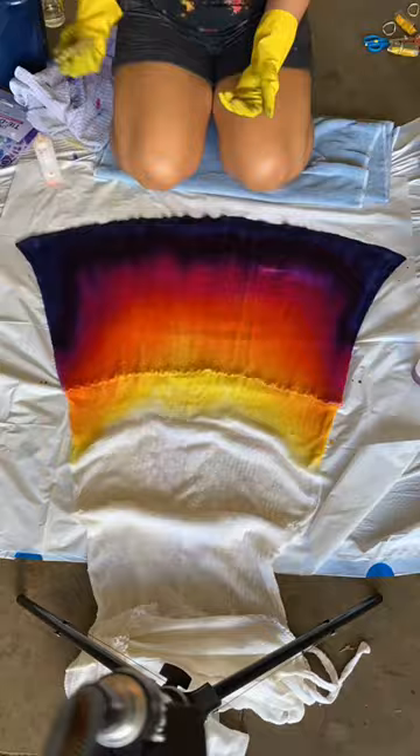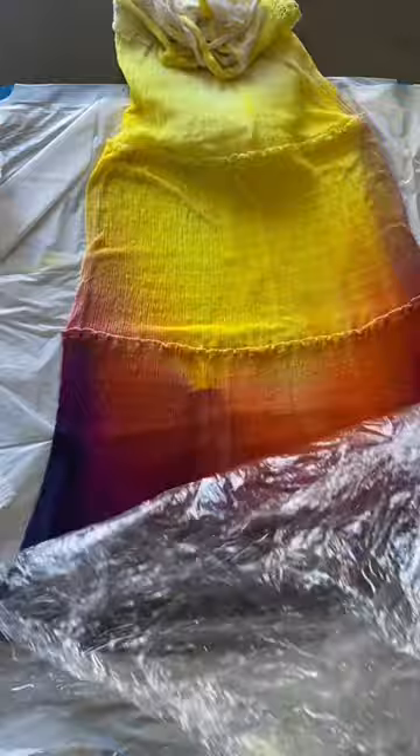After applying all the color I covered the dress with saran wrap to keep it wet while the dye set overnight. There were some spots that needed more blending so I worked on those over the course of a few hours before finally rinsing it all off.